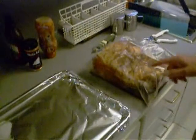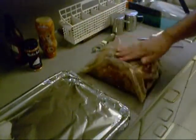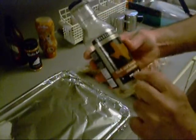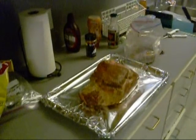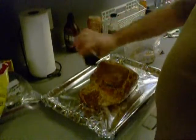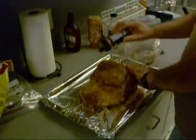I done trimmed the fat off of this picnic shoulder and got it marinating in this Cookswell and Company Bach Beer and Brown Sugar marinade. Now I'm taking him out, putting him on here, and dosing him down with some Wolf Original Blend — all over this bad boy. Heavy coat, too.